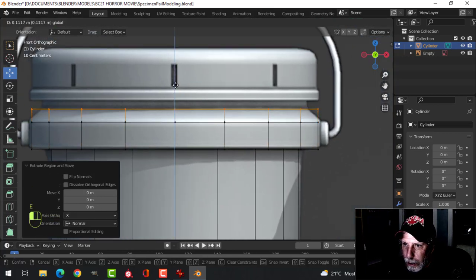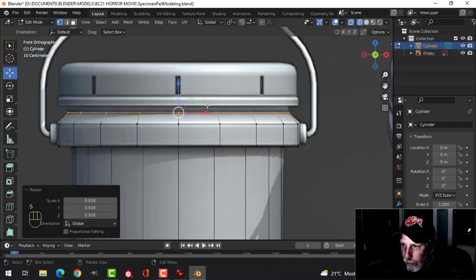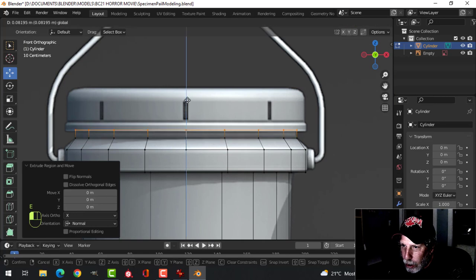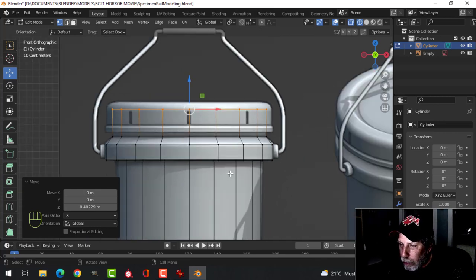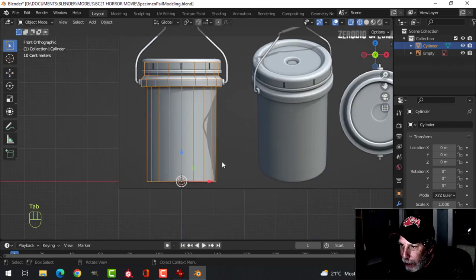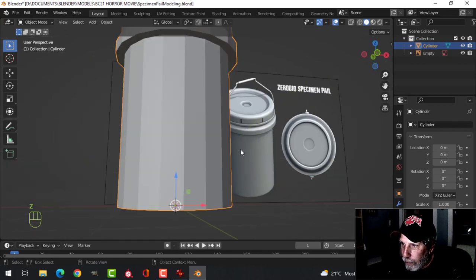E to pull up to there. S to scale, pull it in. E to extrude and pull up to near the top, past these holes. Underneath there would be other pieces of the bottom pail, but we don't need to do that. I went back into object mode, Z for solid view.